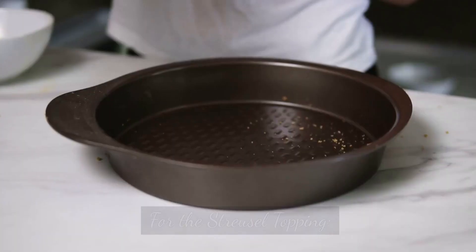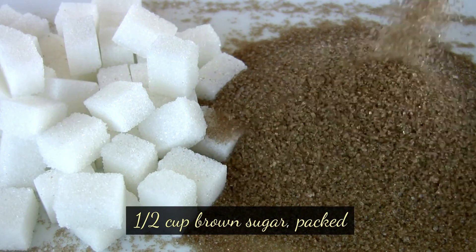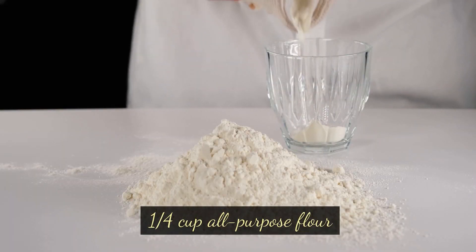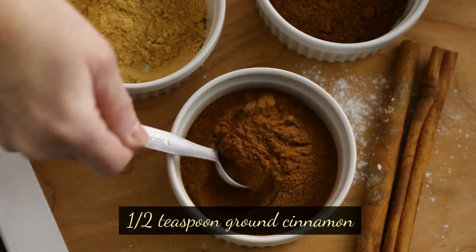The cherries can be fresh or frozen. For the streusel topping: half cup brown sugar packed, quarter cup all-purpose flour, quarter cup unsalted butter cold and cubed, and half teaspoon ground cinnamon.